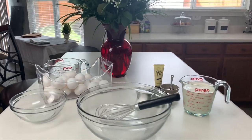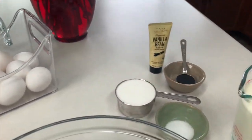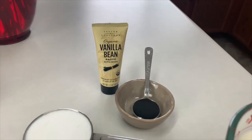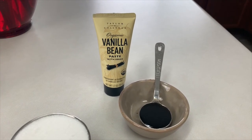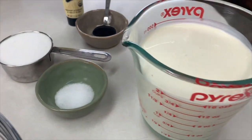Our ingredients today will consist of eggs, sugar, a vanilla bean if you have it — if not, you can use vanilla bean paste or vanilla extract — a little bit of salt, and some heavy whipping cream.